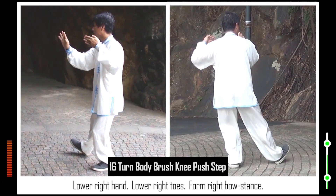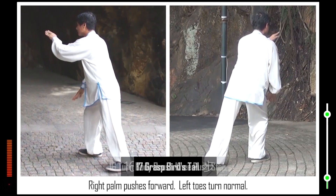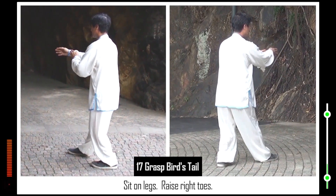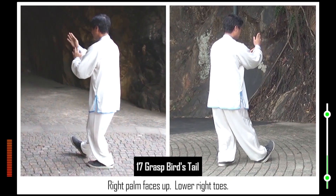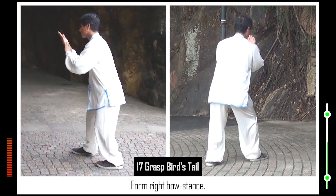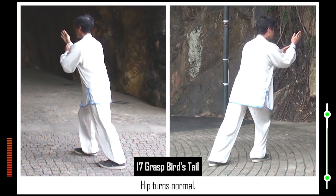Open right foot. Lower right hand. Lower right toes. Form right bow stance. Push forward left palm. Left toes turn normal. 17. Sink left elbow. Raise right hand. Sit on legs. Raise right toes. Right palm faces down, right palm faces up. Lower right toes. Form right bow stance. Hip turns clockwise. Erect right palm. Hip turns normal.